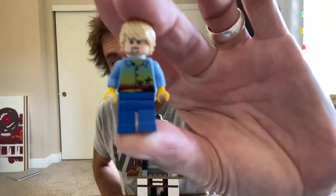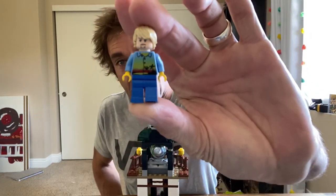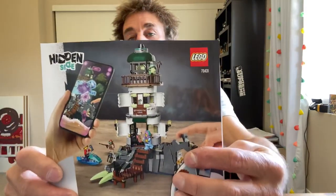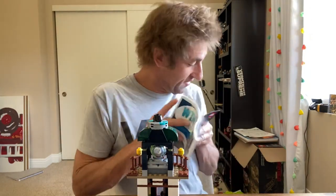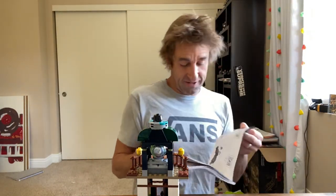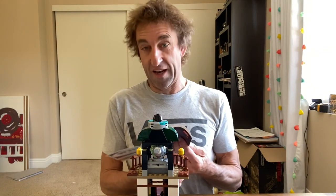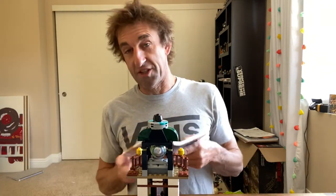It's Minifigure Illusion reporting from somewhere on Brick Ship Earth. We're going to do a little review of the Hidden Side — what is it called — the Dark Lighthouse. I forget what it's called exactly, but let's call it the Dark Lighthouse.